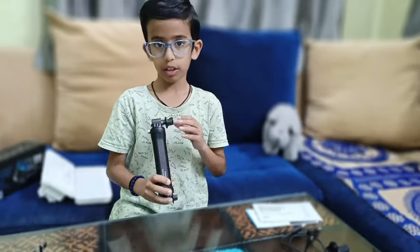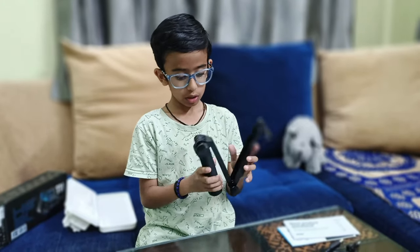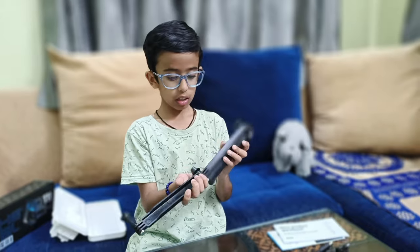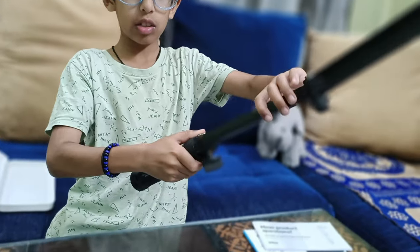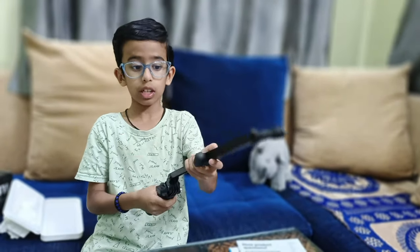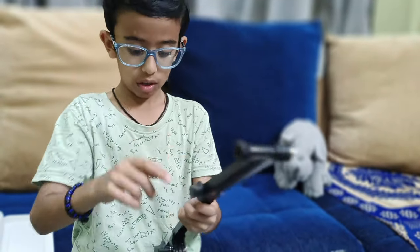The next accessory is a tripod. They give a flexible mount you can add even to a phone — we bought it for both the phone and the GoPro. You have to loosen these things so it can stretch. You can set it however you like, put the GoPro on it, and tighten it very tightly.